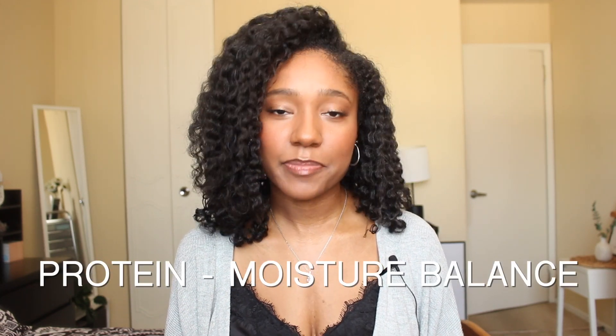Hey, what's up everybody? Welcome back to my channel, or if you're new, welcome to my channel. I know I've been gone for a little bit — thanks for being patient with me, but I am back with another video. In today's video I'm going to be talking about protein moisture balance, which has become a big part of my natural hair journey recently.